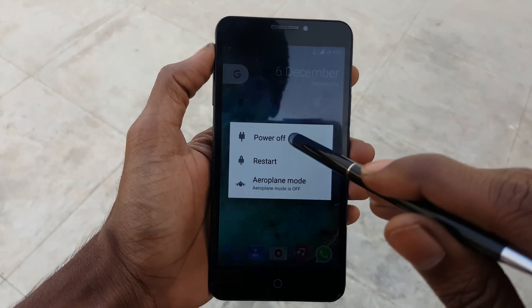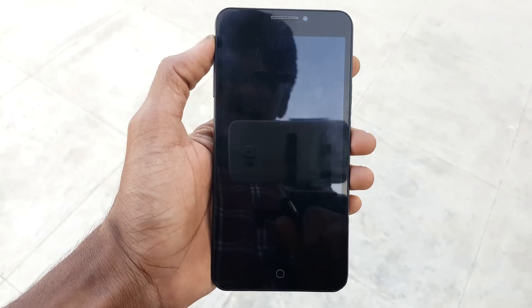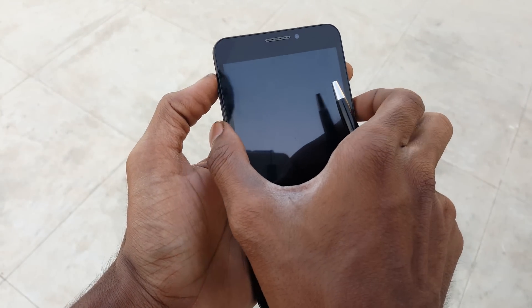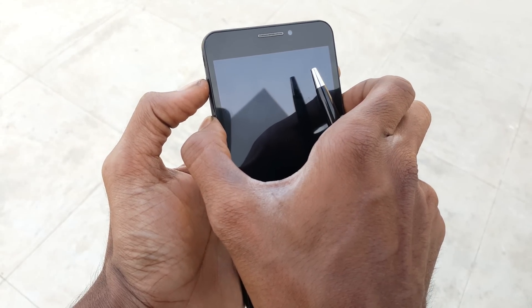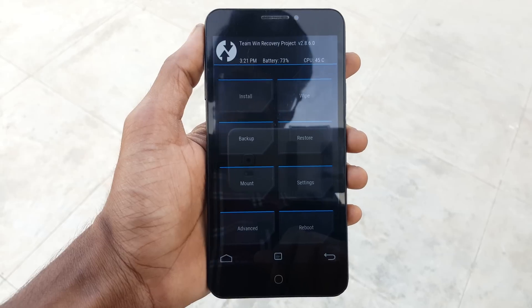Now turn off the mobile and hold the volume up button, volume down button, and the power button at the same time to go into recovery mode. Once you are in recovery mode,